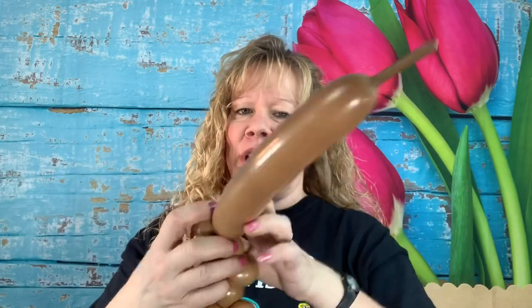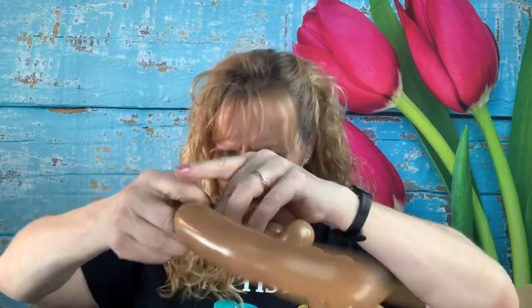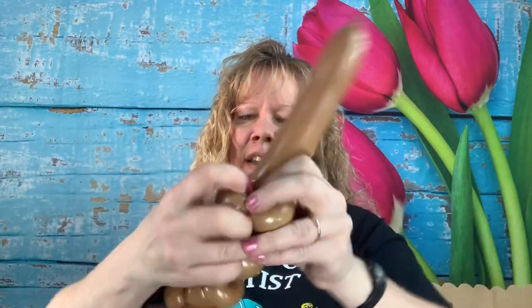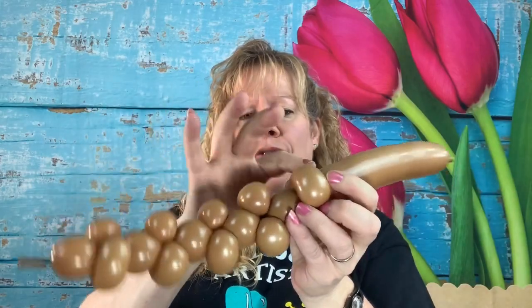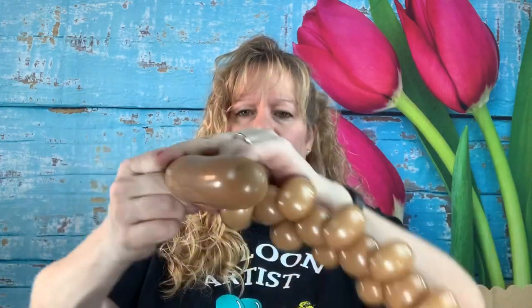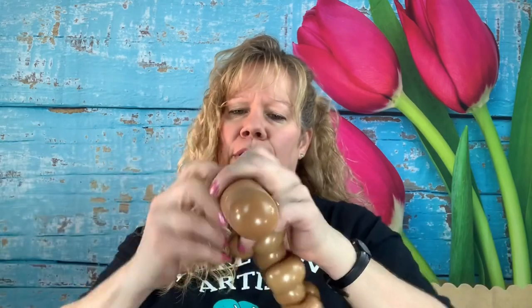One, two, three — and then another spacer bubble and two more cherry tomato sized pinch-twisted bubbles. One, two, three, four, five — one more set. It's going to take us almost right up to the end of our balloon. Another spacer bubble and then two more cherry tomato sized bubbles.